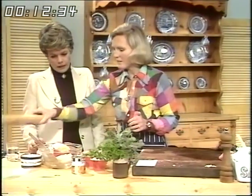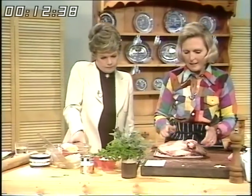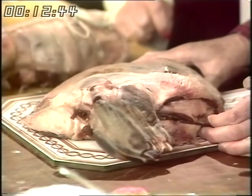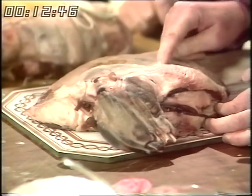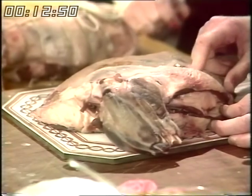Now to lamb. This is a stuffed shoulder of lamb. New Zealand lamb is ideal for this recipe and it's nice and cheap. To use something like a shoulder is well worthwhile because it's much, much cheaper to stuff than a leg.